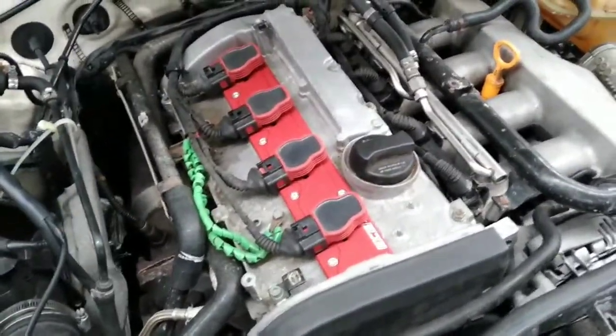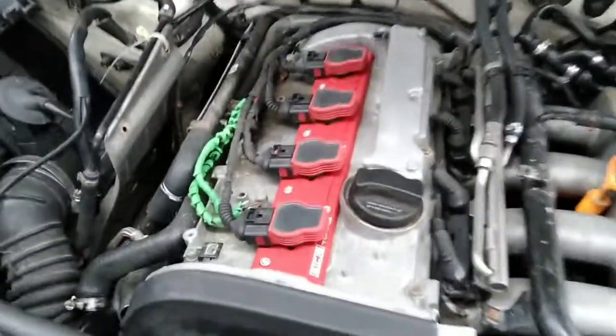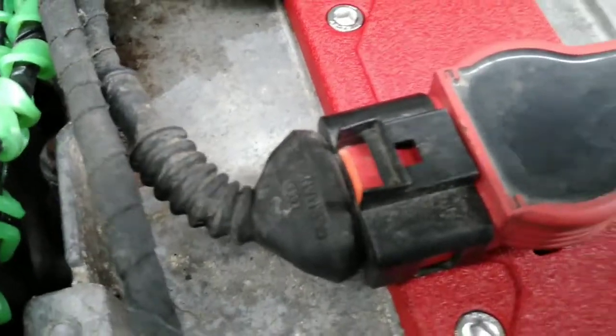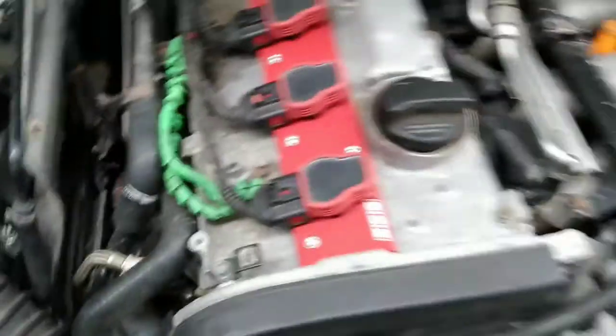The coils are put in, looks really nice, looks super clean. I didn't notice that the clip on this one was broken, so I'm gonna have to get a new clip at work — no problem.